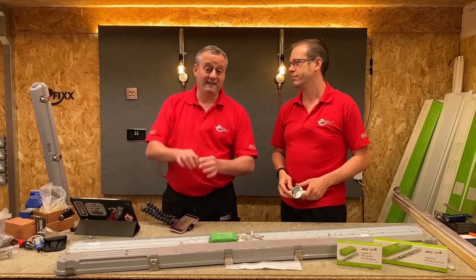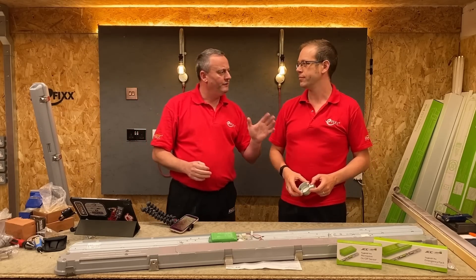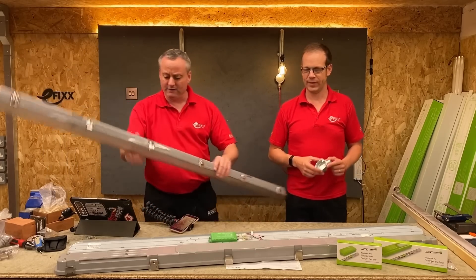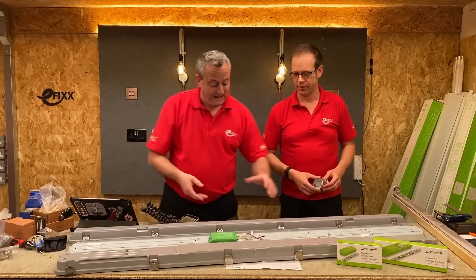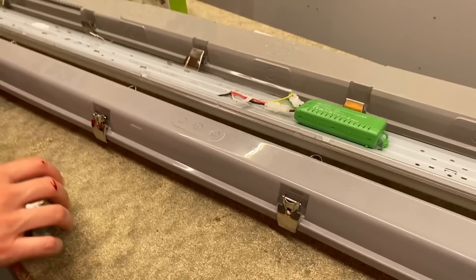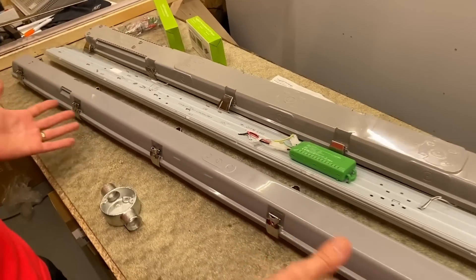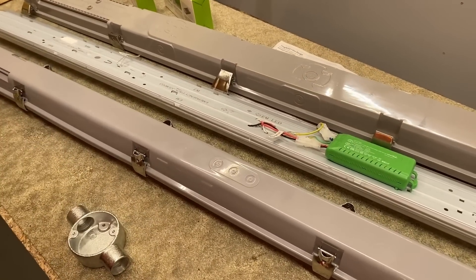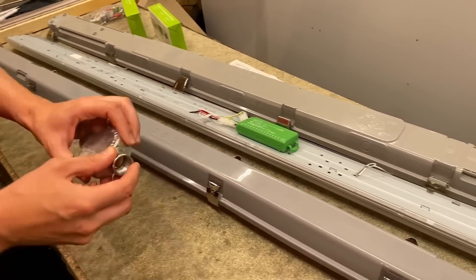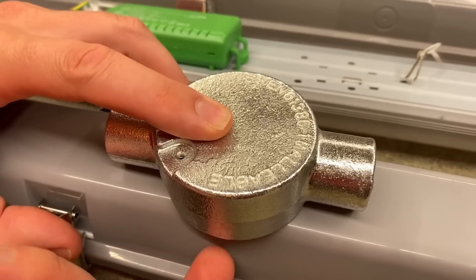First of all, when I take that lighting fitting down and get the tape measure out, I want to know: is it 600 centres? And then I'm thinking about the new fitting I'm going to install - they seem incredibly narrow on the back. So if we bring this one in, we can demonstrate the problem when the box is introduced. The existing system will always have those 600 centres, but this fitting doesn't have a 600 centre drilling point. It's got a drilling point at either end and in the middle, but nothing at 600. And when you mount it on the back box, you can see that big gap down the side.